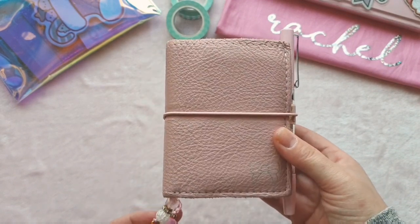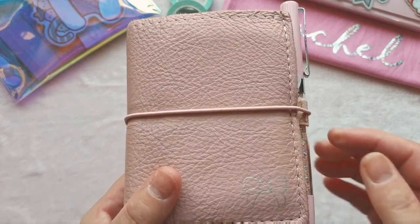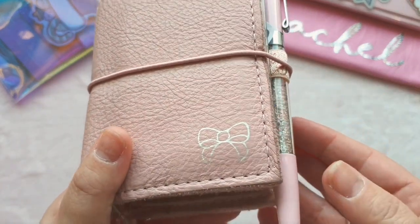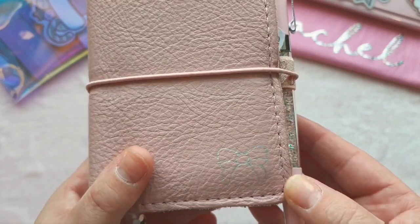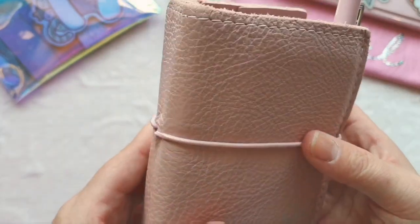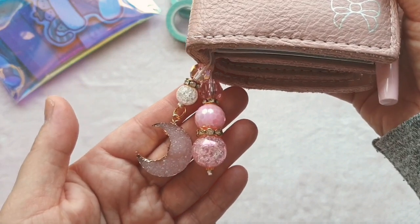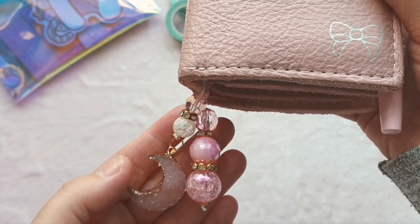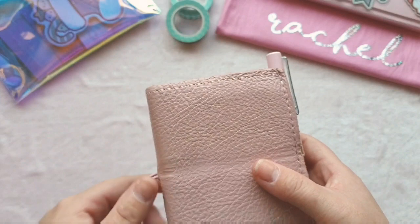Just a quick overview: I have a Foxy Fix micro TN which is the number zero, in the Lush Leather in Ballerina Slipper. I've got the light pink stitching, the vintage rose elastic, and I have a holographic fox and pit bow — you can't really see it on camera, it just looks silver but it is holographic in real life. At the bottom I have a charm from Dottie Moo Shop — I think it's called one of the Druzy Moons. It's really pretty, I absolutely love it.